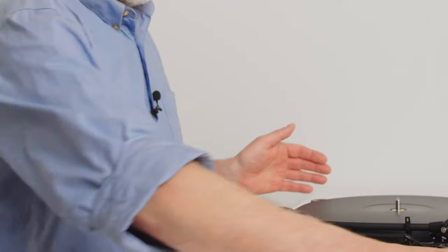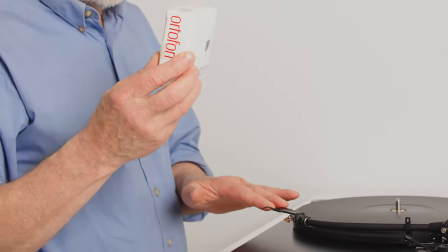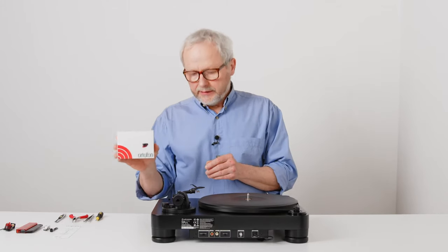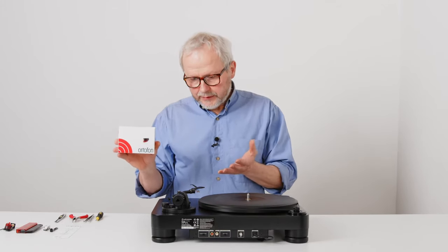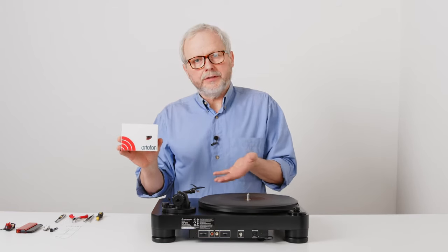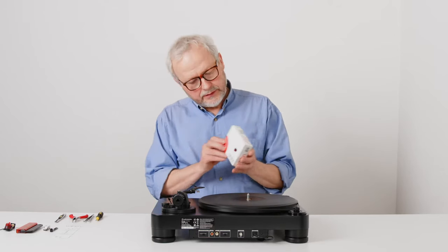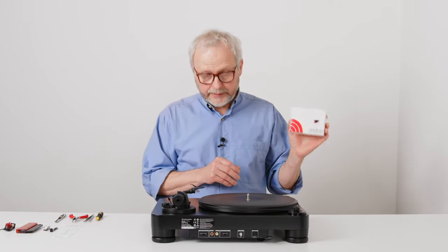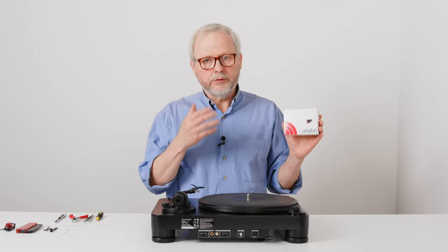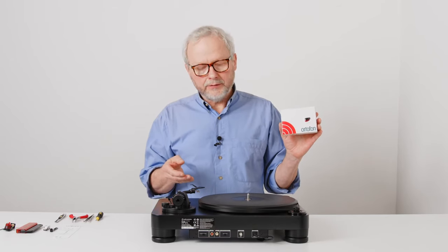We are going to use an Ortofon 2M Red cartridge to set up on this turntable. This represents a lot of other cartridges out there that you could also set up using exactly the same principle on this kind of turntable. The 2M Red cartridge is an affordable, entry-level, all-round cartridge that plays a lot of music really, really well. So let's see how we can get that one installed.